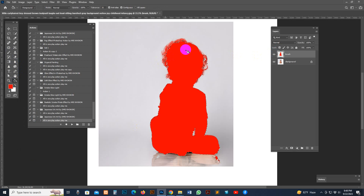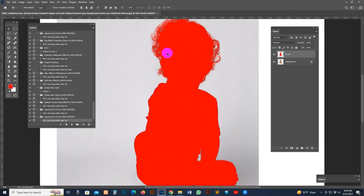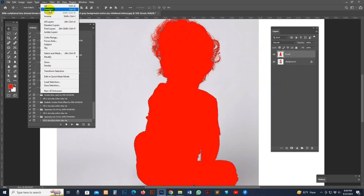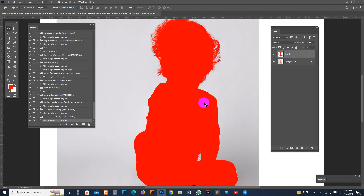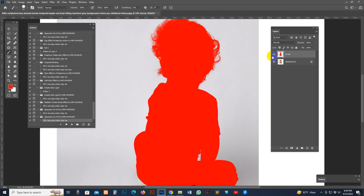Now my photo is in selection mode. If it is in selection mode when you hit the Play button, the action will make an error. Also, if you select the background layer, the action will make an error. You must select the brush layer. Deselect the selection first by clicking Deselect. If you think some area is wrong, select the default brush and correct the brush layer.